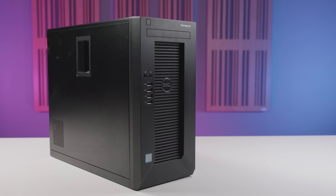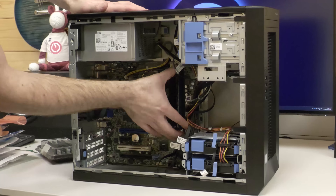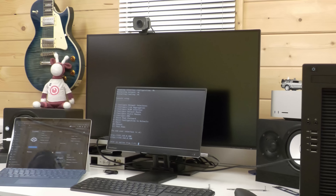This is an old Dell T20 server, and there's not much that's remarkable about that, but this one has been given a new lease of life because about a year ago I did some careful upgrades and I repurposed this old server as a network storage device running TrueNAS.